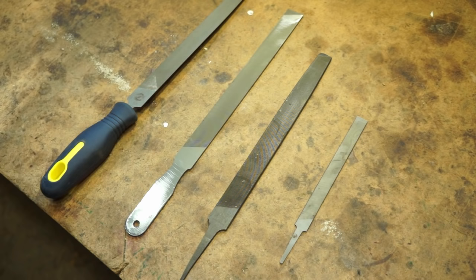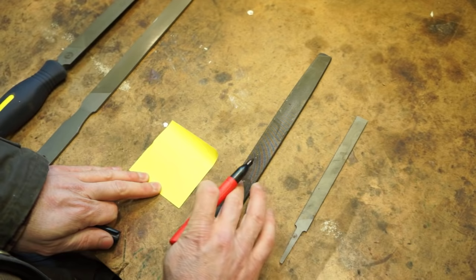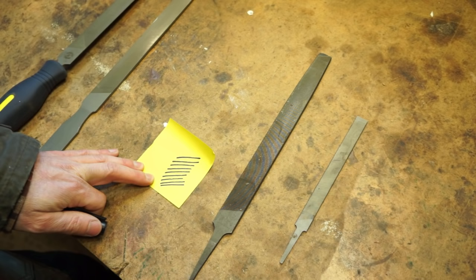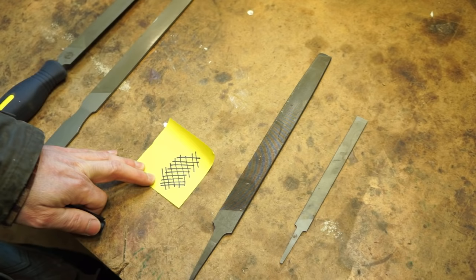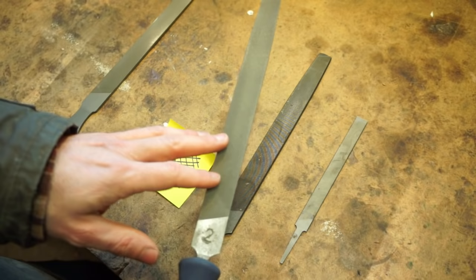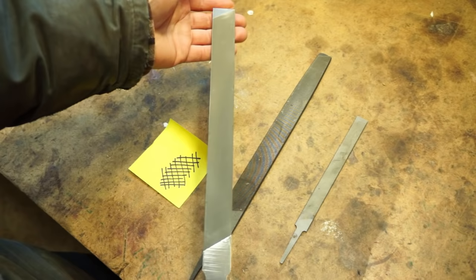Files also come in what are called single cut or double cut. A single cut file has the cutting lines running only in one direction. A double cut file has cutting teeth running in two directions opposite each other — it cuts even faster but leaves a much coarser edge. We offer a blue-handled file with a double cut on one side because it's nice for working on really dull or damaged tools. Once you've shaped your edge with that, you can move up to the second cut file to get your final edge before you're ready to work.